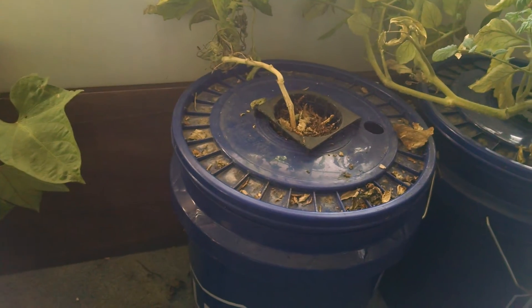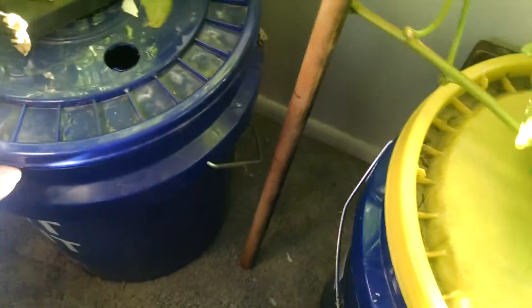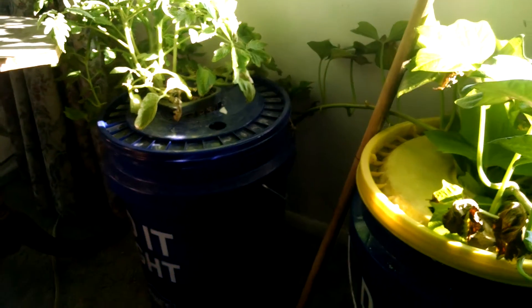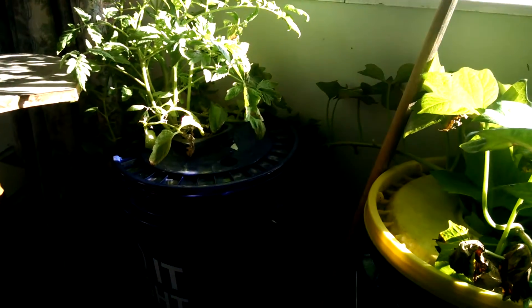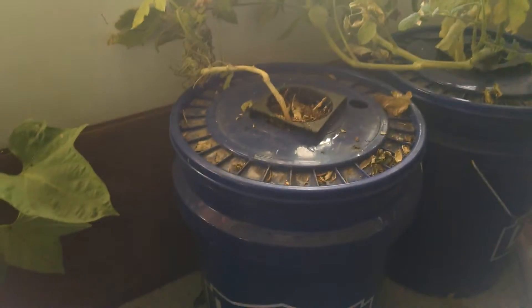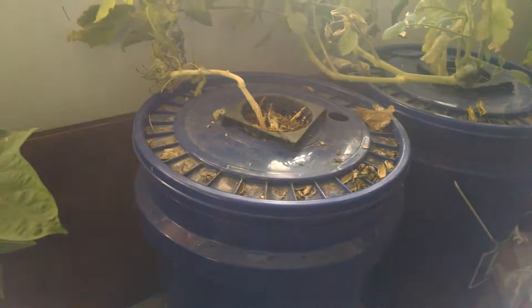Once a root has become an air root, it can drown. When the roots have turned themselves into air roots — meaning they're absorbing air — if they then sit in water they will die. That's what happened with the zucchini. With Kratky, the water level is very, very important, and I haven't fully figured out an automated way to manage that.